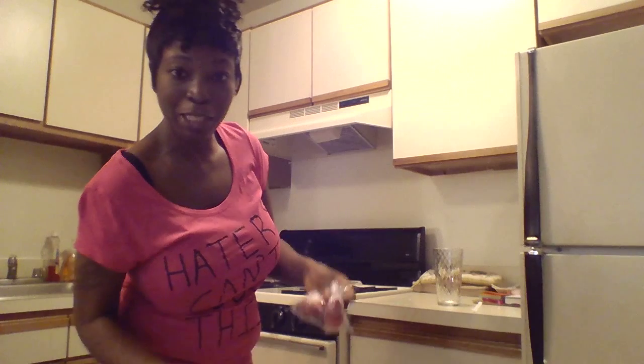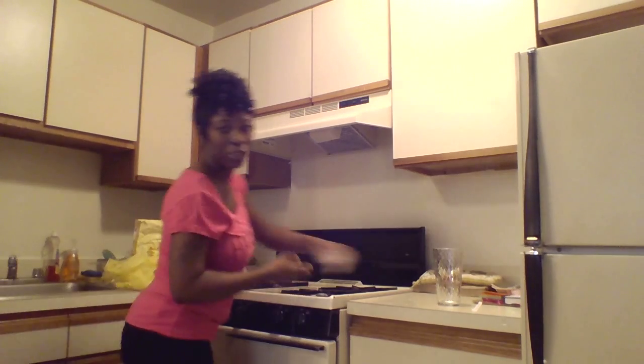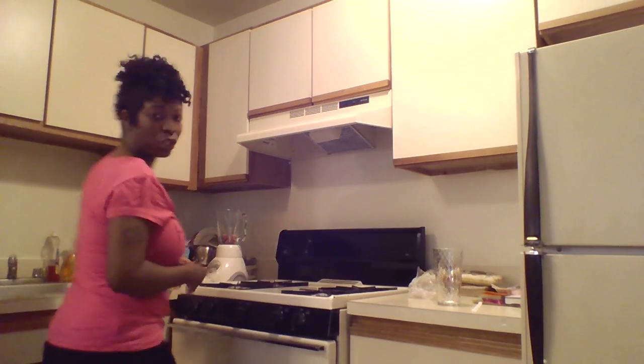I usually do my smoothies — I freeze my fruits. This is strawberry, and I'm going to blend it here. It's already frozen; you can add more ice, it depends on how thick you want your smoothie.